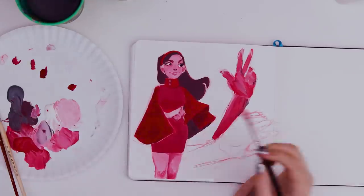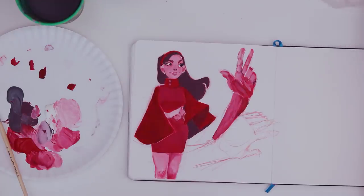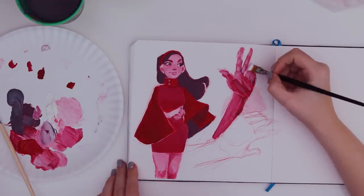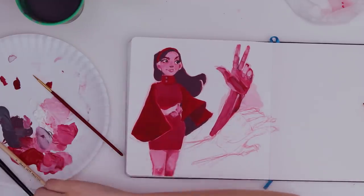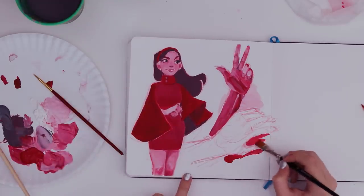Definitely not enough contrast — gotta keep working on that. I think I'd like to trim up the wrist a little, just take straight white paint and kind of chisel it. Kinda breaking the fingers into three sections. I'm just gonna chisel this out with red paint, kinda give it the illusion that I didn't ignore it.